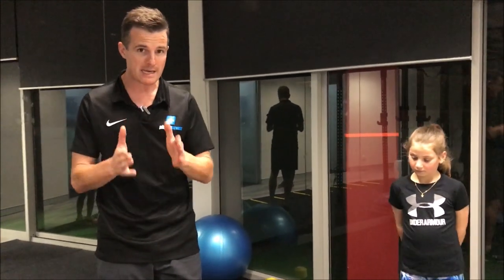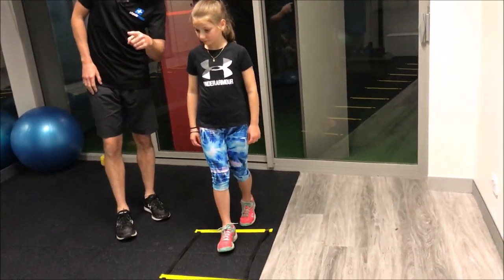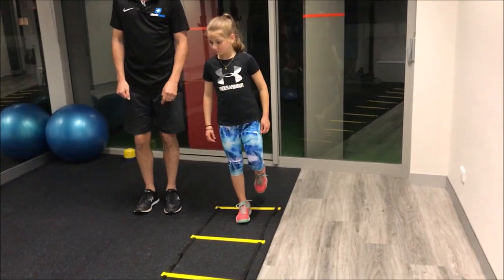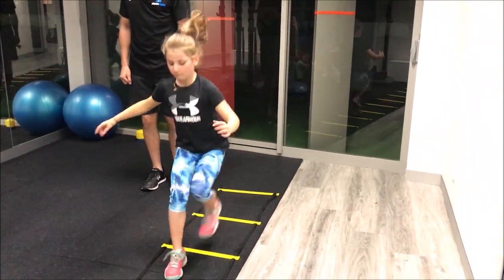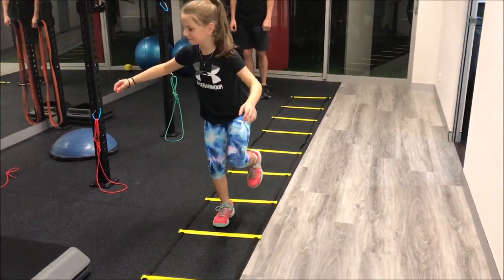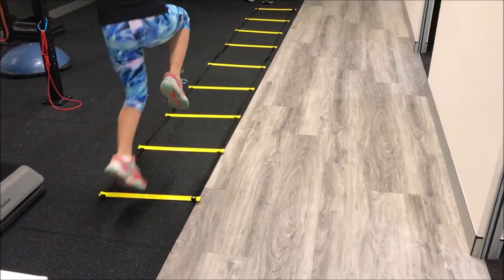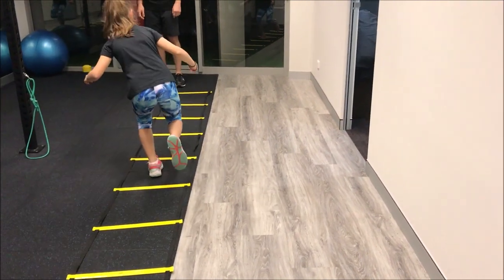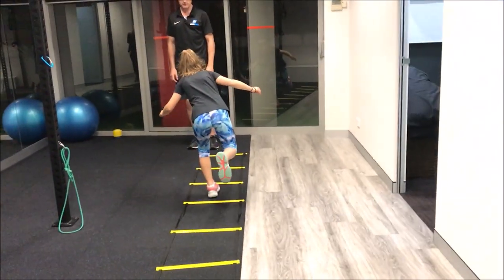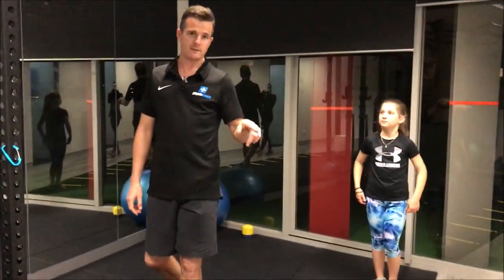We've got to make sure when they land on one leg they're stable, they don't roll their knee in, and they actually sit down and use their glute. So for Jess — jump two and land, hold. Jump two, land, hold. Now on the left leg — jump two, land, hold. She's pretty good, but if you practice this and get your kids to practice this, you should do really well with some injury prevention.